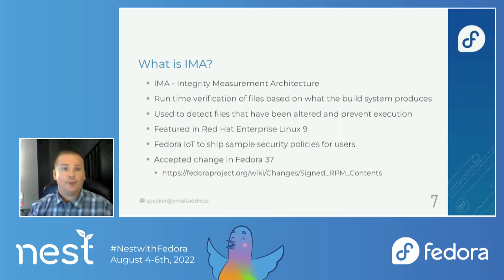Something that was just recently enabled in Fedora 37 is IMA — the Integrity Measurement Architecture. What that does is at runtime, it verifies that the files being executed are what the build system produced. If they're not exactly as the build system produces, it will prevent any execution. This was the security feature in Red Hat Enterprise Linux 9. In Fedora IoT, we're going to ship sample policies for users to either use as-is or adapt to their needs. This is a new accepted change in Fedora 37 and brand new to Fedora.